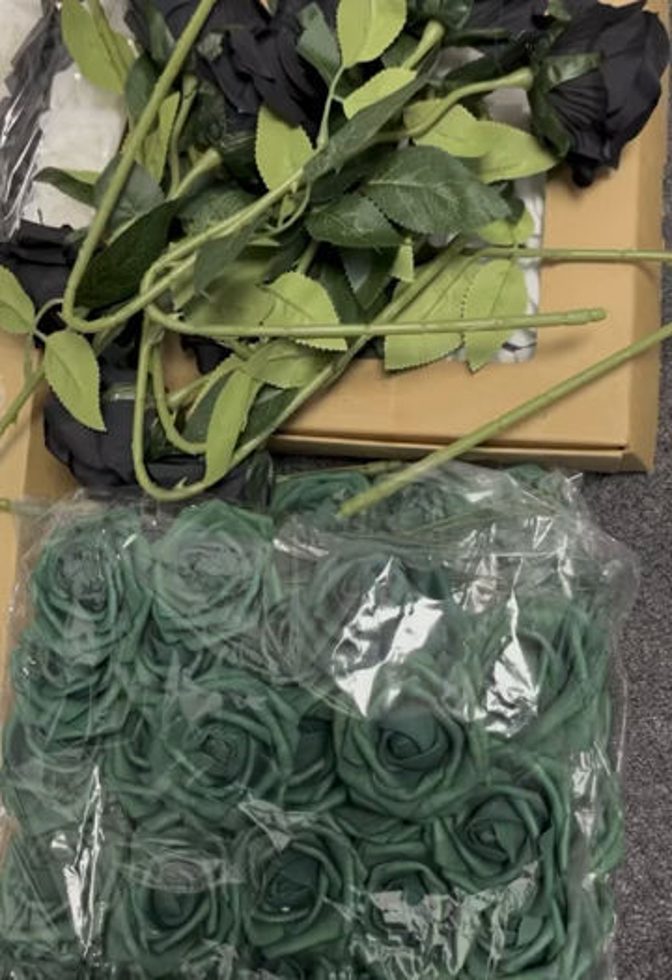Hey guys, Love Ashley here. Welcome back to my YouTube channel. So in today's video, I'm going to be making my flower wall backdrop — I'm going to be adding to the one I already have. If you watched my other video, you'll see where I was saying I wanted to make it longer. So that's what I'm doing today. Let's get started.